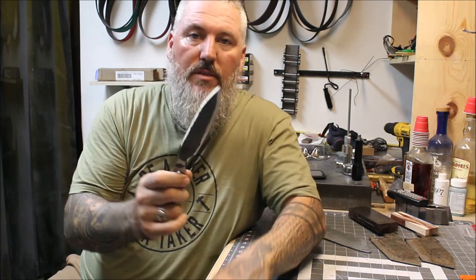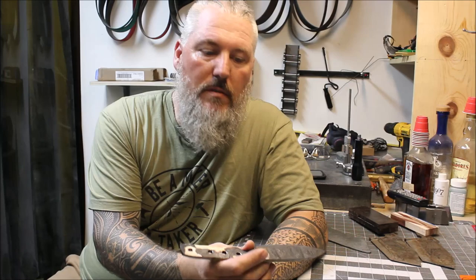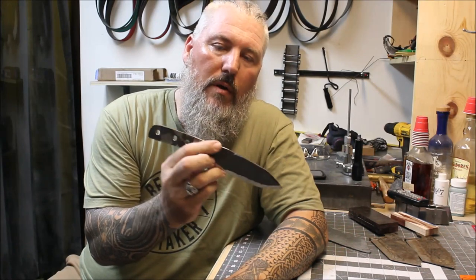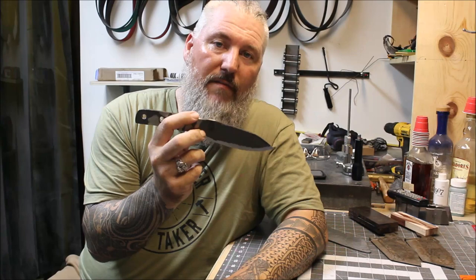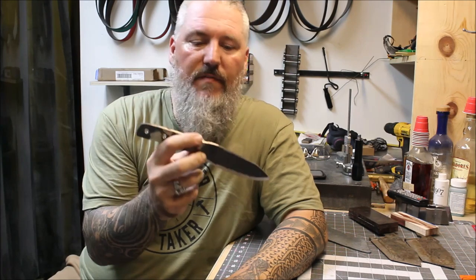Thanks for watching. If you guys have any questions put them in the comments down below. If you could subscribe I would really appreciate it, and if you give me a like that helps too — I'm just starting out so any shares help me get more followers. I will see you guys on the next video where we will work on hardening the blade, doing the final grinding of the bevels, and whatever finishing work I end up doing. Thanks guys, see you next time!